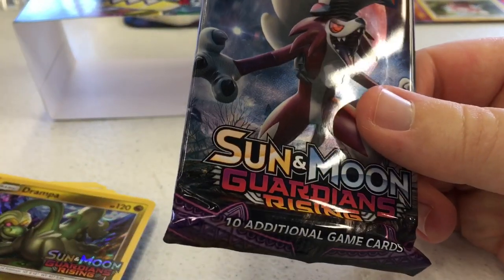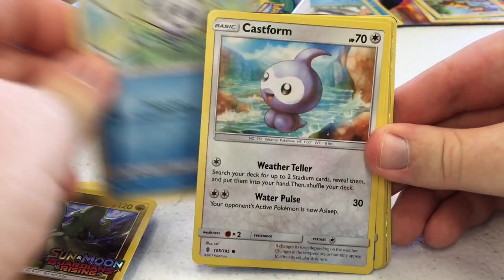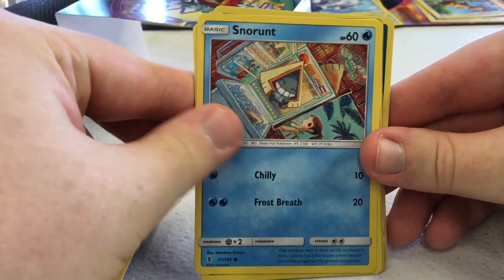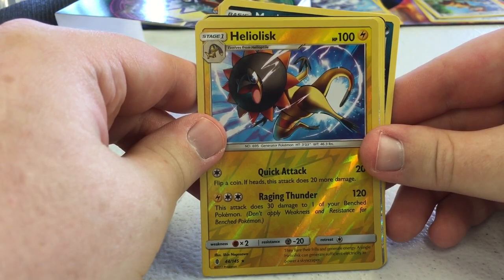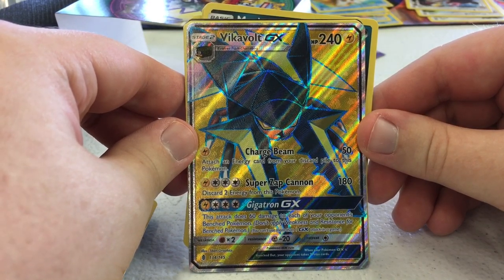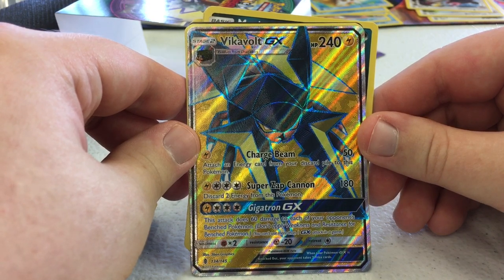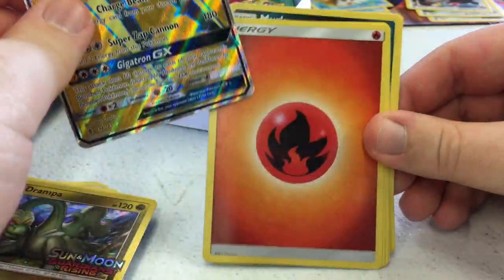Hopefully this final pack has something decent. Let's see if I can redeem myself. Murkrow, Deino, and oh — I see something shiny. Castform's Weather Teller searches your deck for up to two Stadium cards and puts them in your hand. Snorunt, very happy-looking Snorunt. Pancham. Oh sick — Heliolisk with Quick Attack and Raging Thunder. And this Vikavolt GX looks sweet! I don't think I have anything to play it with though. Charge Beam does 50 and attaches an energy from your discard pile. Super Zap Cannon does 180 — discard 2 energy — and its GX attack does 60 to each of your opponent's bench Pokémon.